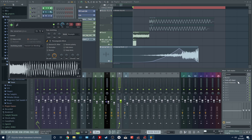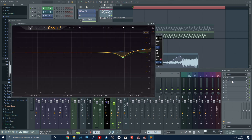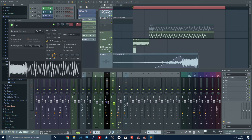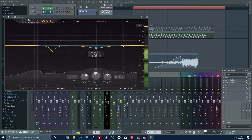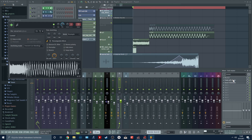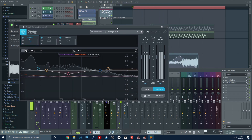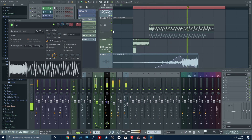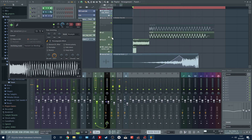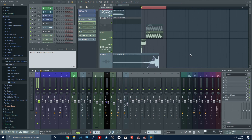The tail channel has nothing too interesting — just EQing basically. That channel is also going to the kick master. In the kick master we have some EQing, a soft clipper, and I actually used this preset from Ozone. And that's the kick. I have two versions of the kick: the first is like this, the second is like this. Both are kind of cool in their own ways. I just printed out the kick and that's it.